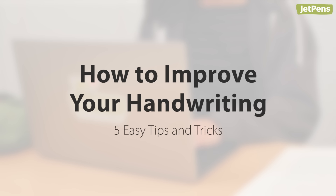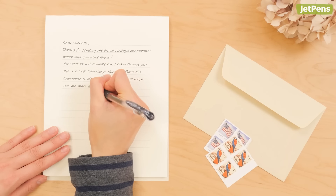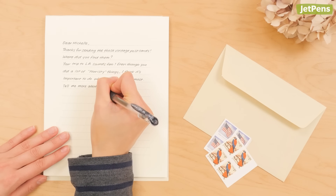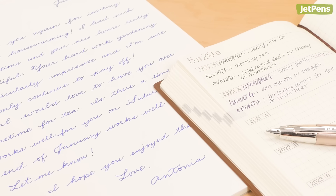How to improve your handwriting: five easy tips and tricks. As we type more and write less, handwriting has become a lost art. If your New Year's resolution is to improve your handwriting, we've got handy tips to get your writing back on track.